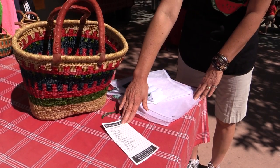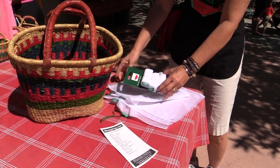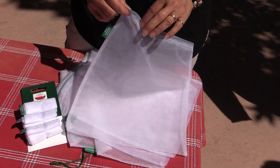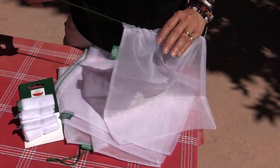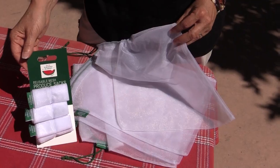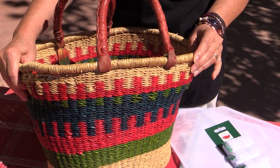So here's what we'll need: your shopping list, a shopping basket or a tote, and these reusable mesh bags. The reusable mesh bags can be purchased at the market, at supermarkets and at co-ops, and here at Davis Farmers Market we sell them for three for three dollars. You can also purchase this type of shopping basket at the Davis Farmers Market for twenty-five dollars.